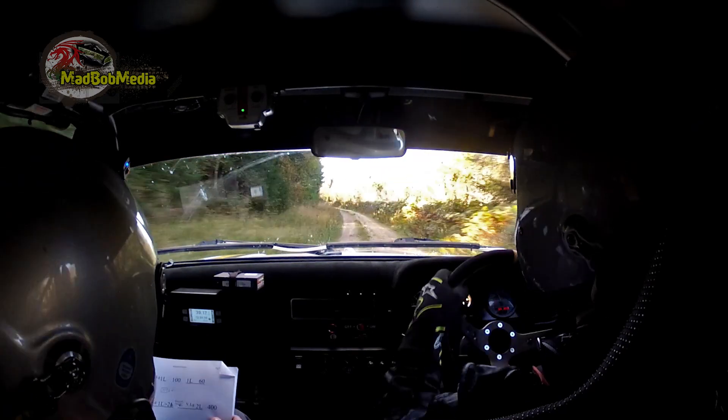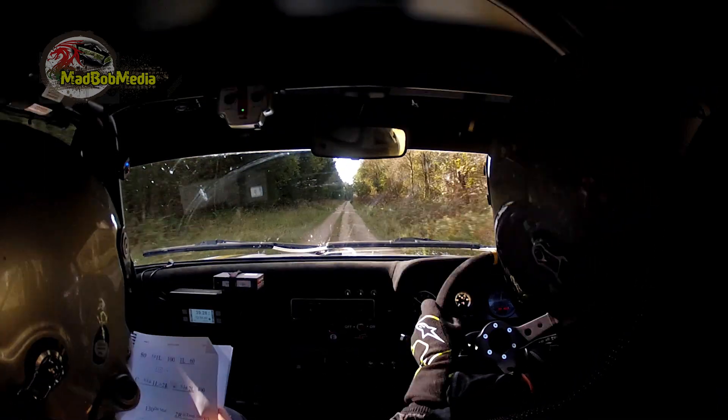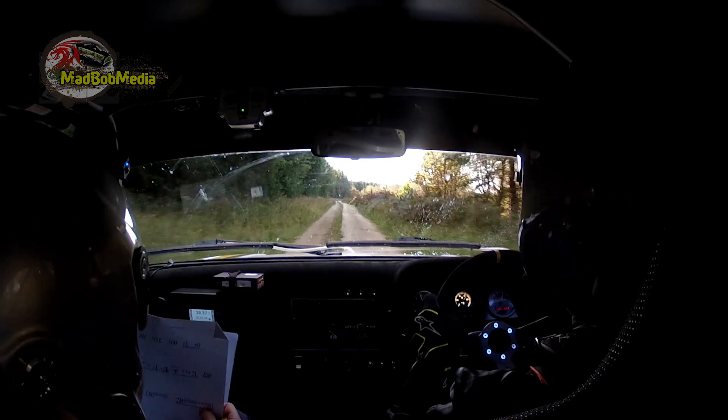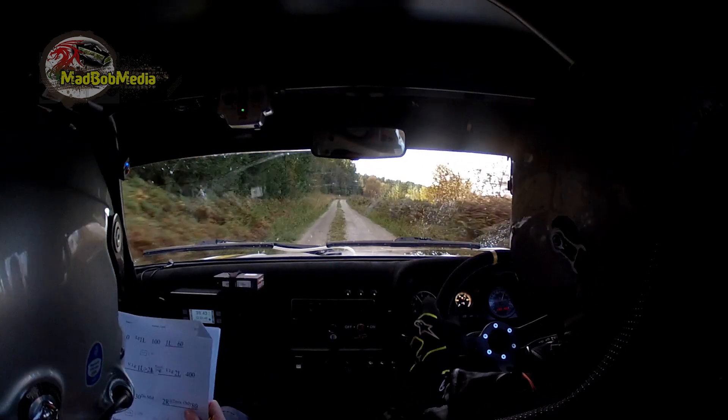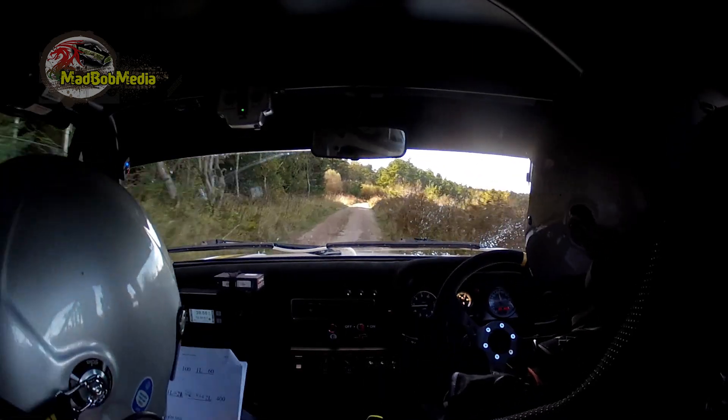Then goes 400, just keeps going like this, then 400. 2 right, then another 130. 2 right, only 80. 4 left through gate, so 2 right, only 80. Short 4 left through gate.